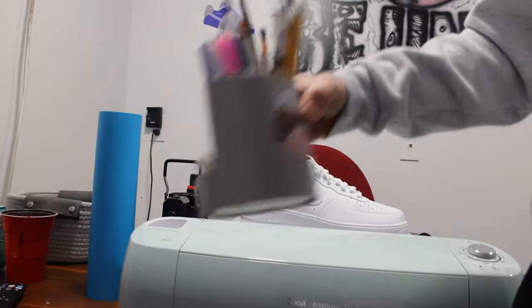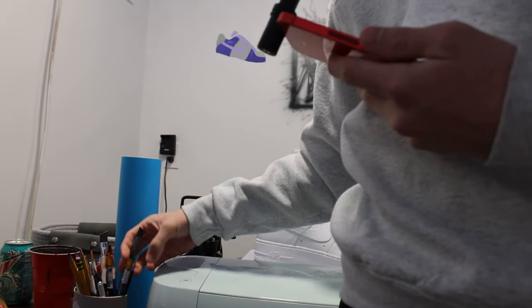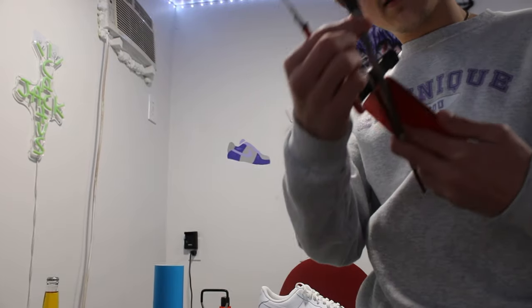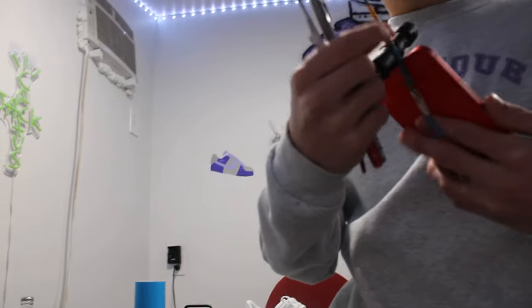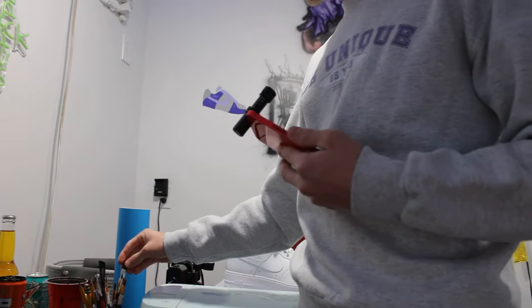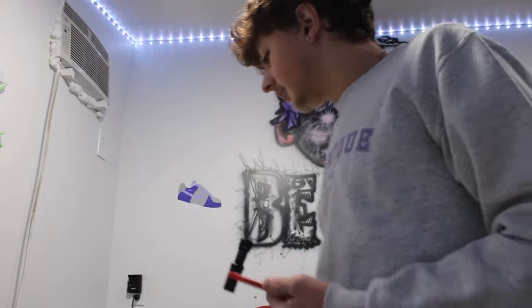Here are the brushes. There's like a mixture of everything in here — I just got a variety pack. The main brushes I use are this one, this one, and then the fine detail brush, and maybe a multi-purpose one. You could find these at Walmart or Michael's. It doesn't matter what type of brush you get; these are pretty cheap brushes.